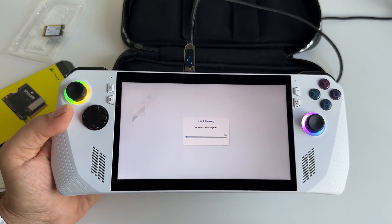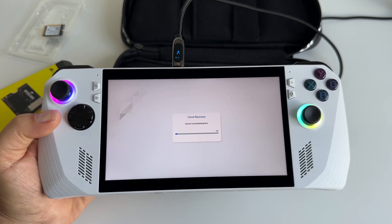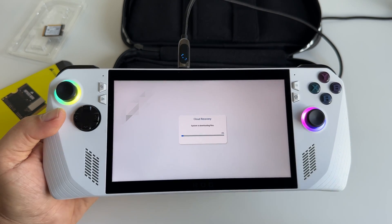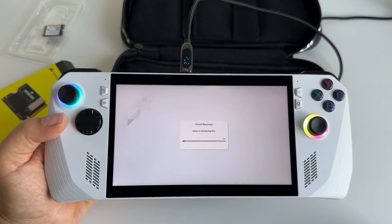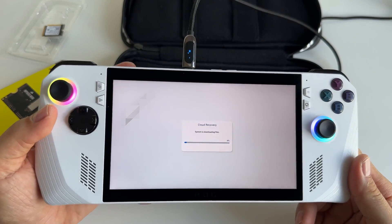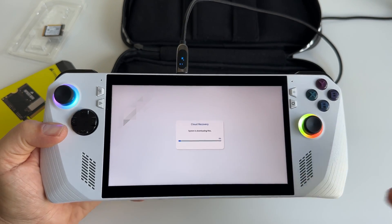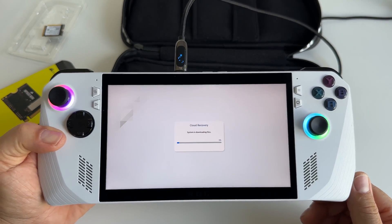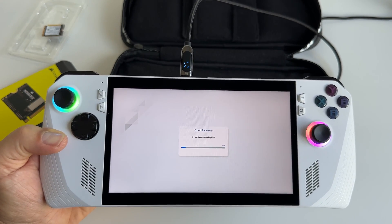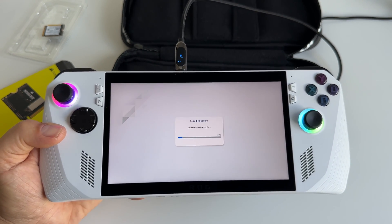This is my second try. With the first one, nothing happened and I was redirected to the BIOS screen. When I tried again, I received the correct setup and everything is fine. Sorry for the sound and tools — I'm not in my office, so you'll probably hear a big echo. It's a large space here.